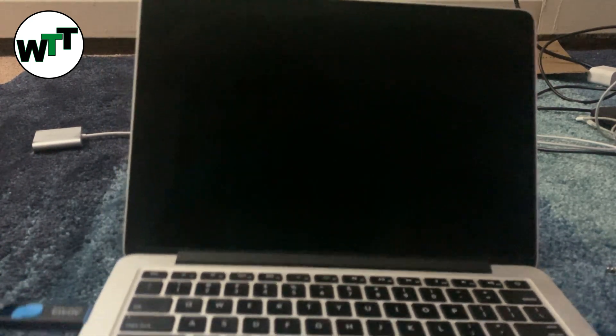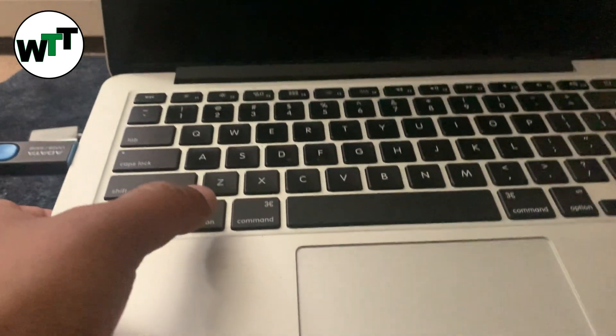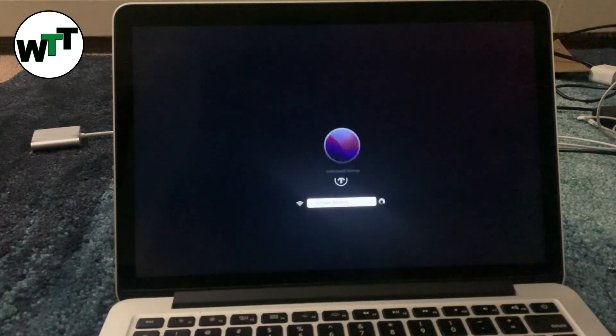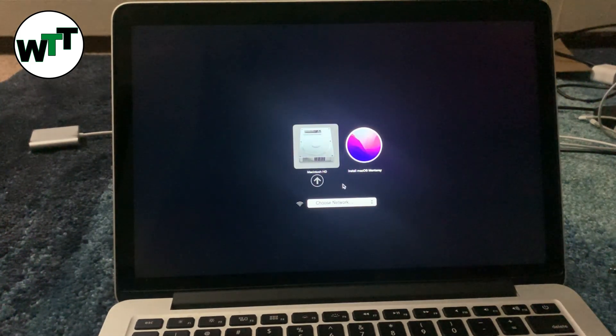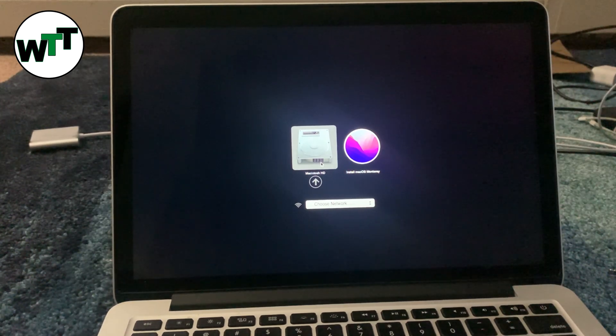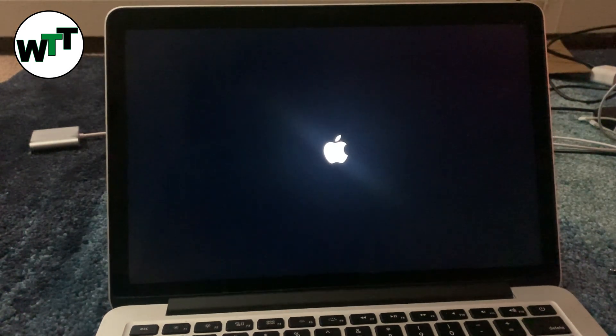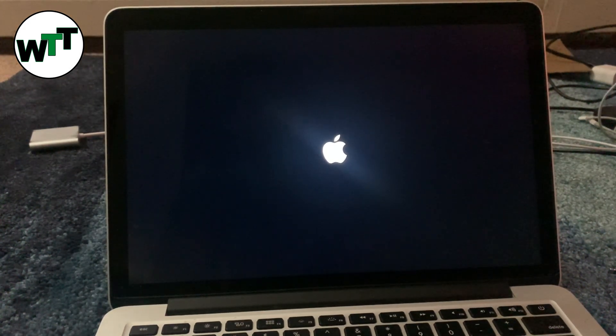Plug in the USB — as you can see, the USB is plugged in right here. Now we're going to hold the Option button and turn on the MacBook. As soon as it turns on, it will show us the drives. You can see Macintosh HD, which is the hard drive inside the MacBook, and Install macOS Monterey, which is the USB. I'm going to click on Install macOS Monterey, click the arrow, and it's going to start the installation.